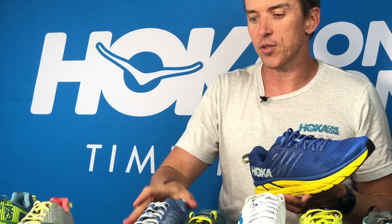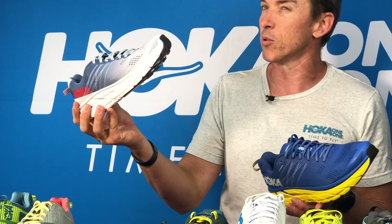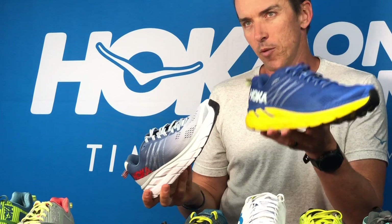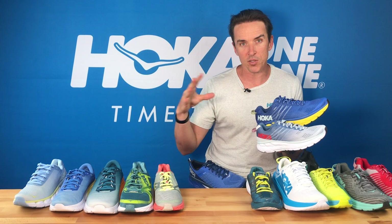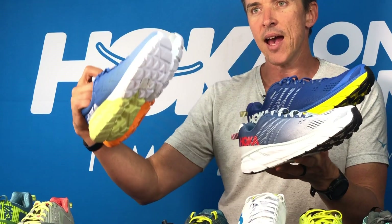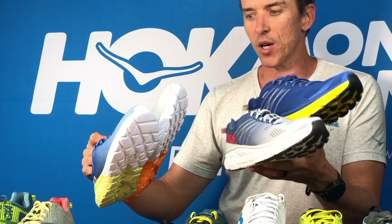Now the Clifton — extremely popular. When we last checked, this was among our most popular lightweight women's shoes in triathlon, and very popular with guys as well. The two shoes that a lot of people have been using up until now have been the Mach and the Clifton. The Clifton is their more cushioned ride, maybe their volume trainer.